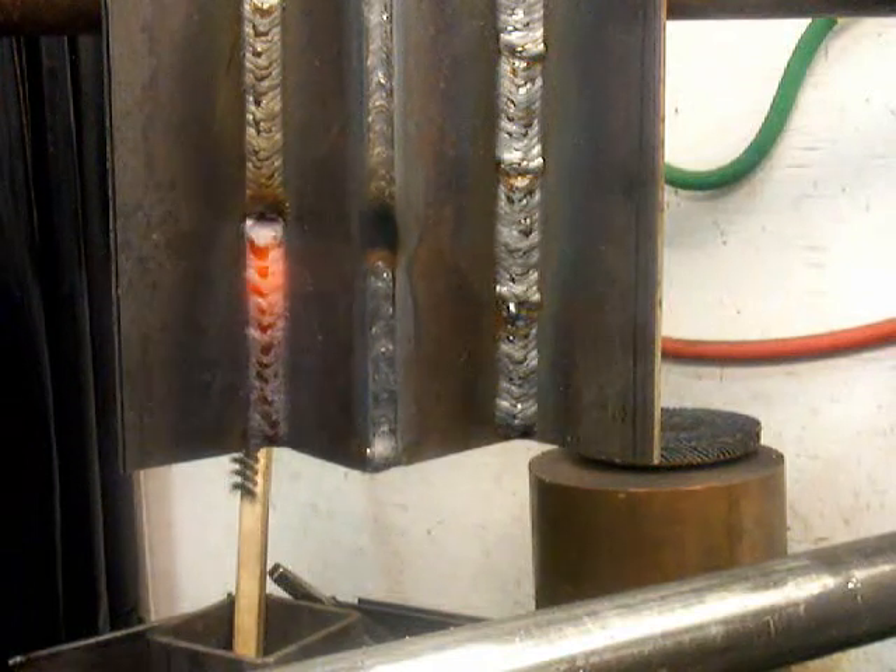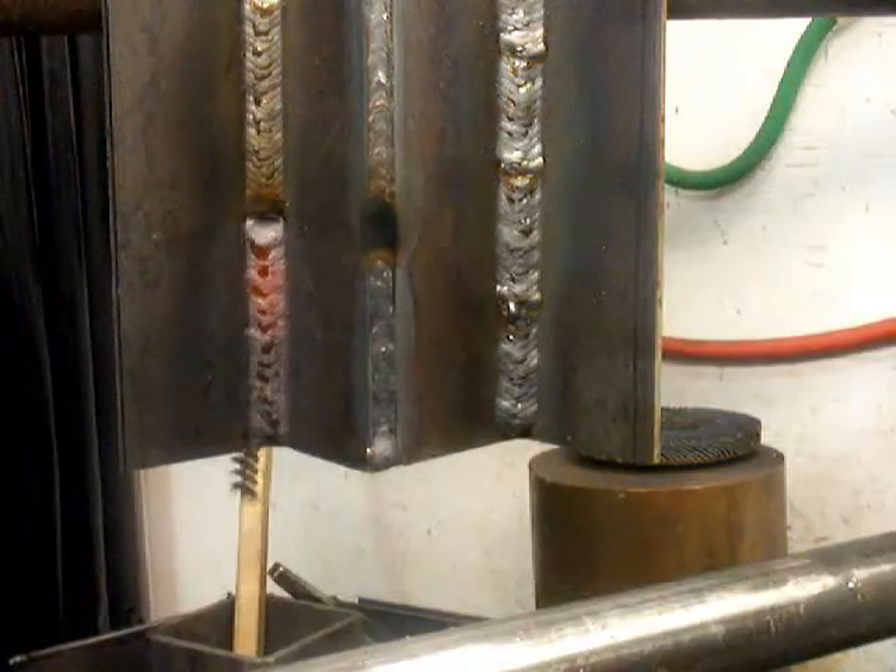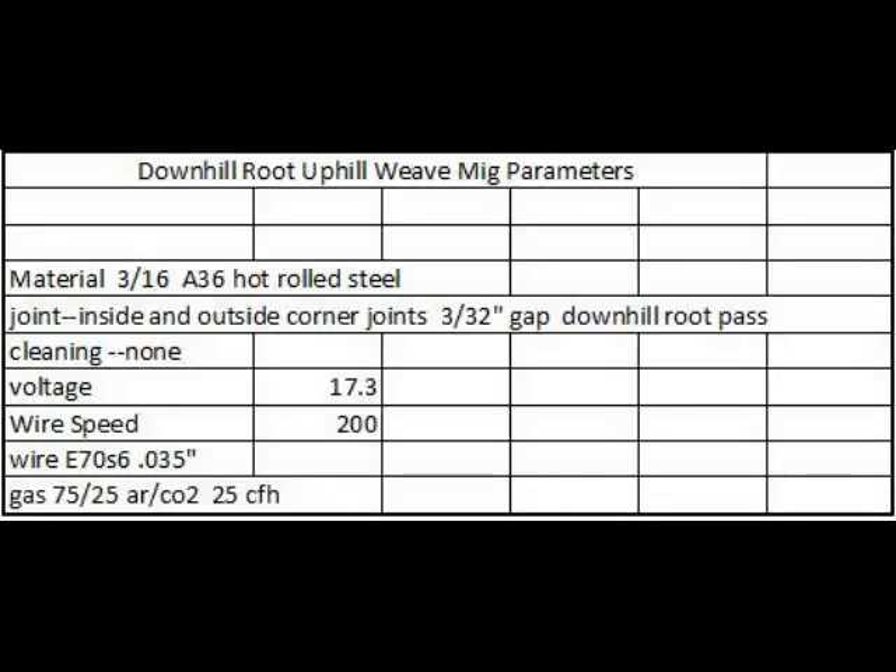When you're training and practicing, it's okay to dunk this thing in the bucket and knock some of the heat out so you can keep welding instead of waiting for it to cool — but that's not a good practice to get into. You don't want to develop a habit of quenching your metal.